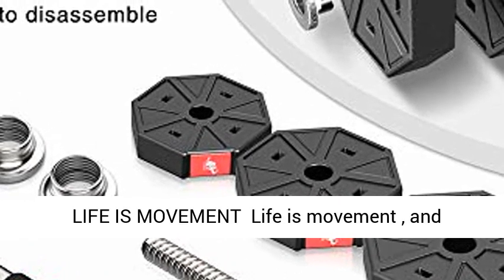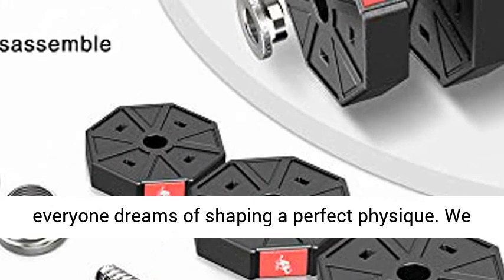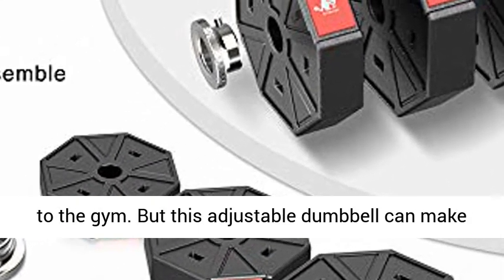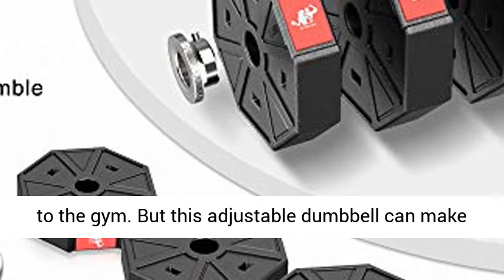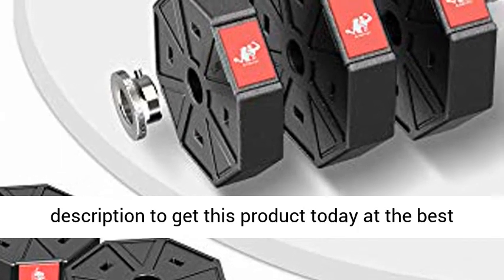Life is movement, and everyone dreams of shaping a perfect physique. We often can't keep exercising because we need to go to the gym. But this adjustable dumbbell can make you free from that constraint. Click the link in the description to get this product today at the best price.